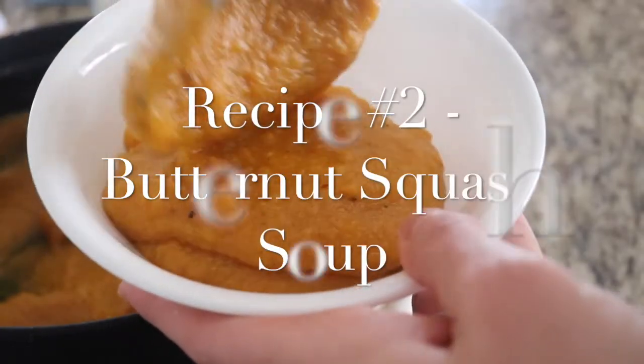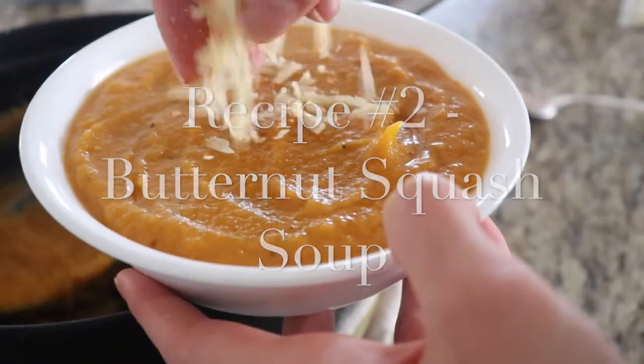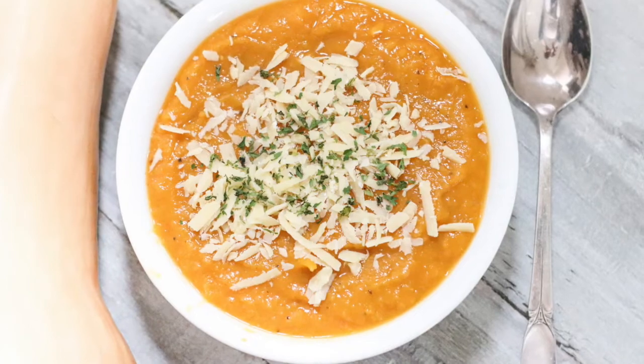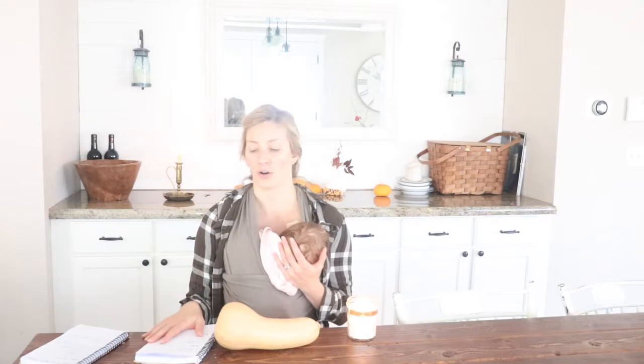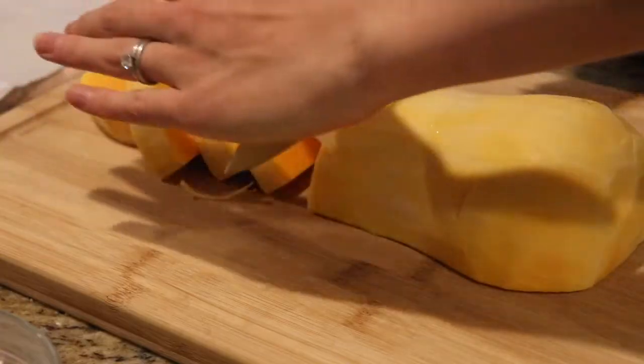This is a really hearty and warming soup that is perfect for a cold day when you have that chill in your bones. It's also super nourishing — it's got bone broth, butternut squash, onion, and garlic, so it's definitely an immune-boosting food, perfect for fall and winter. For this recipe you're going to use the other half of that butternut squash.